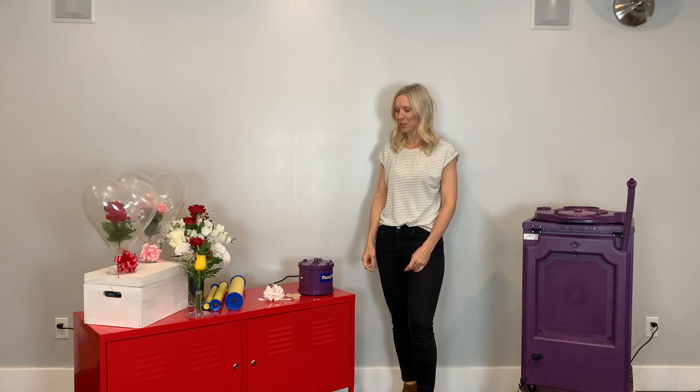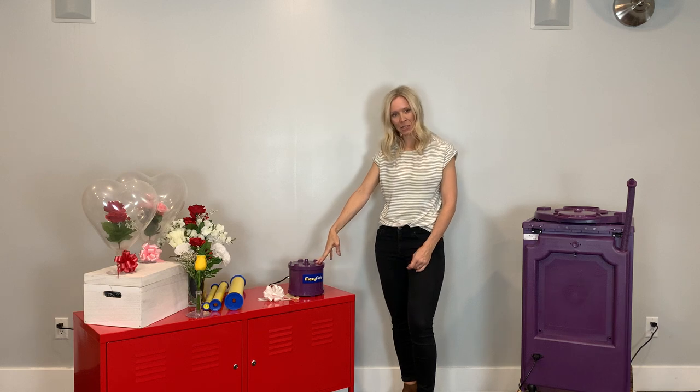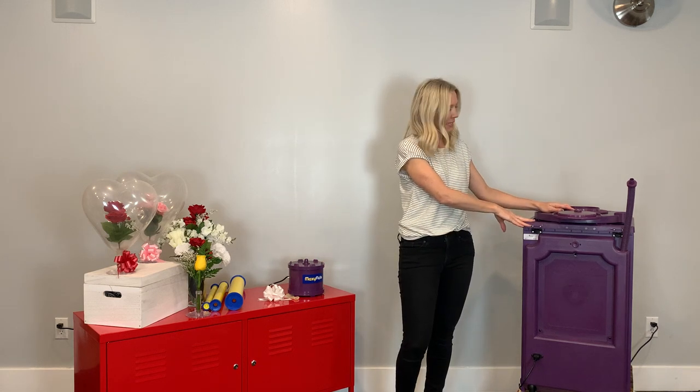In this video, I'm going to demonstrate how to put a floral arrangement into a balloon using our Jiffy Wrap tubes. There are two ways we can do it: you can use the Maxi Flight machine, or you can also use the Classy Wrap machine.